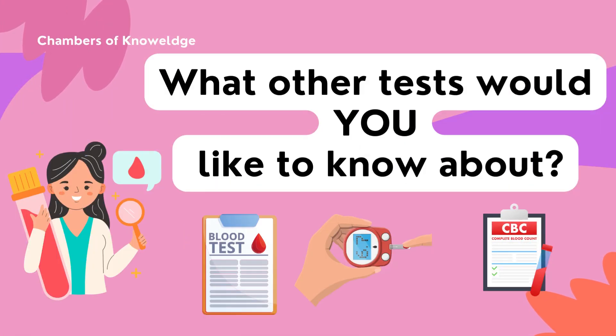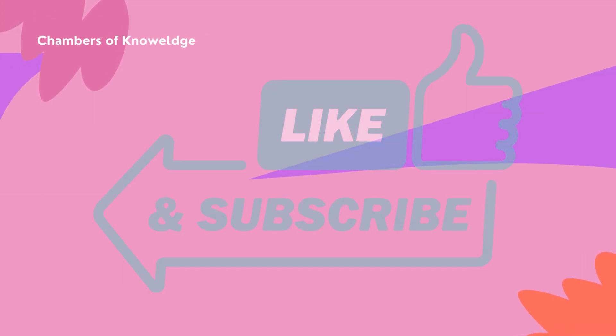If there are some blood tests that you are interested to know about, definitely put them in the comments section, and I will be more than happy to create short, sweet videos getting to the point about the blood tests.